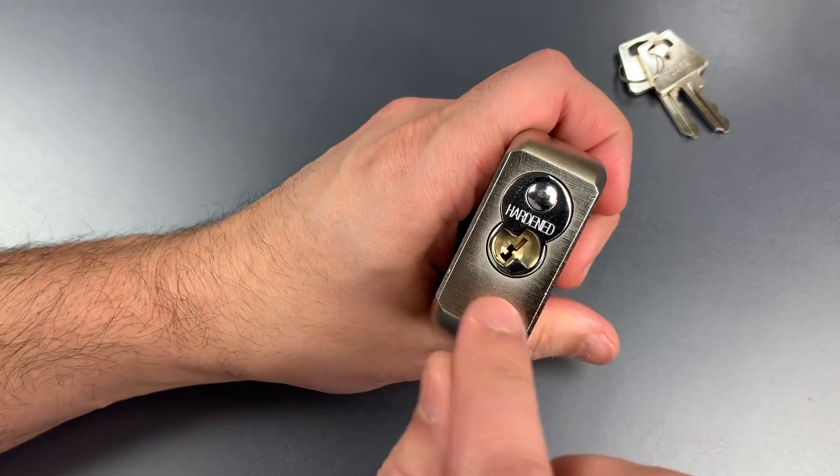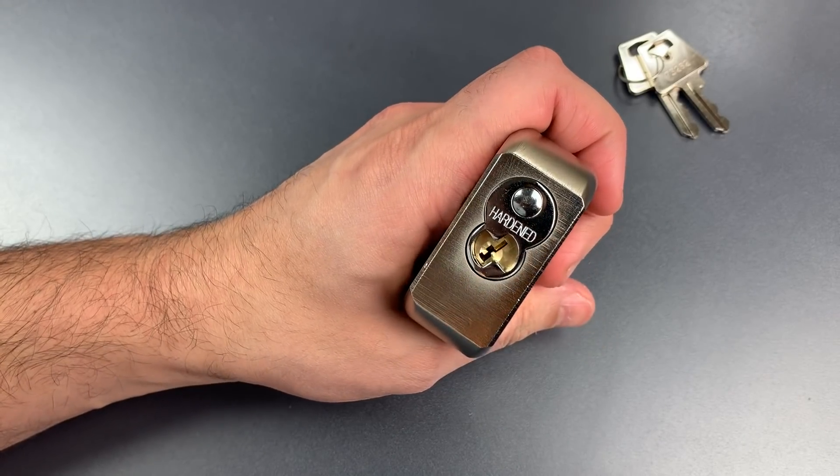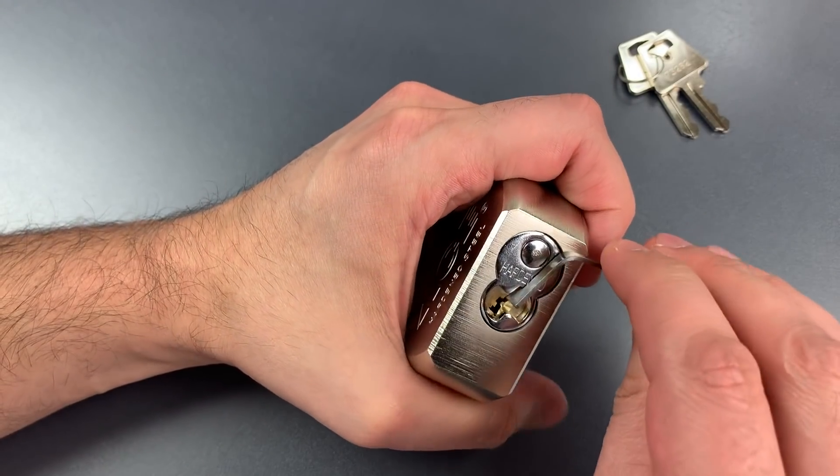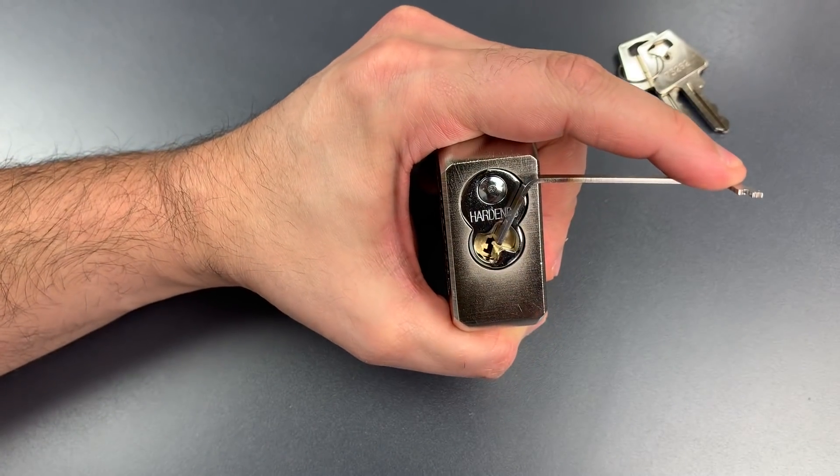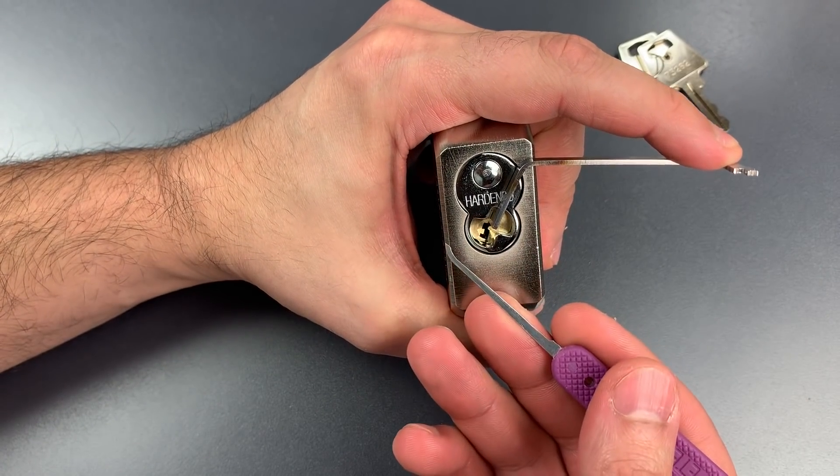If we look at the bottom we can see an American Lock keyway. I generally deal with them using top of the keyway tension with a 50 thousandths pry bar and a standard hook in 18 thousandths.